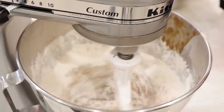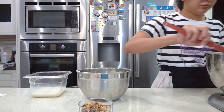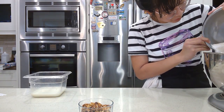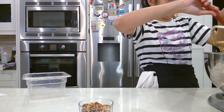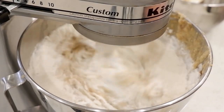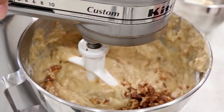Now we're going to add one third of our flour and alternate it with half of our liquid ingredients — that's milk, buttermilk, and your melted butter — scraping after each addition. Then add half of the flour, the rest of the liquid, scrape, and add the rest of the flour. You get the idea.